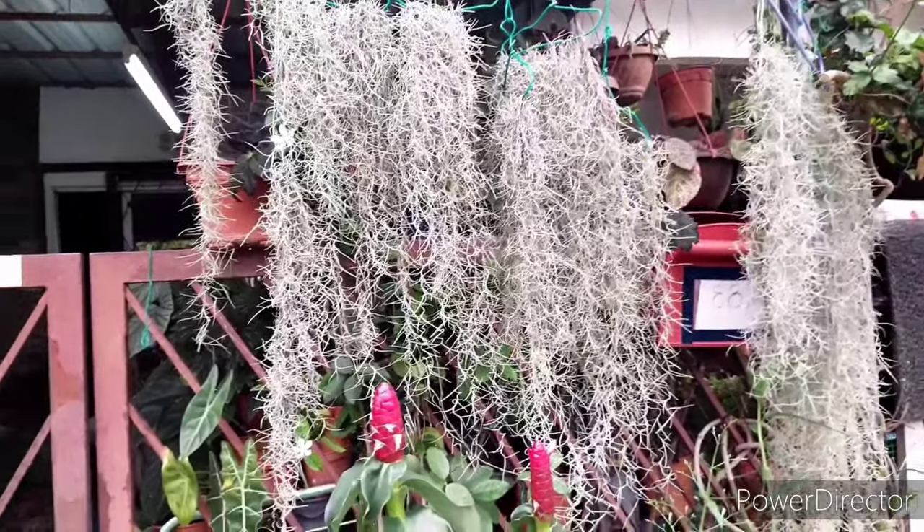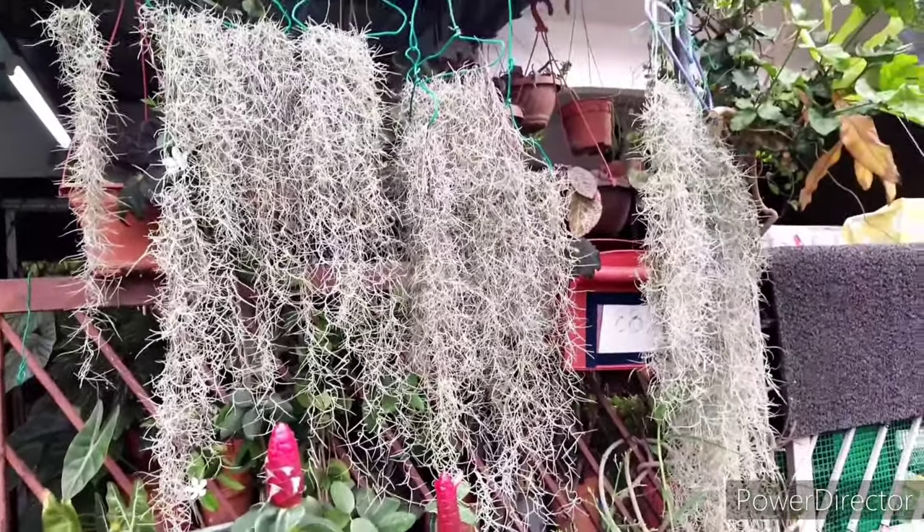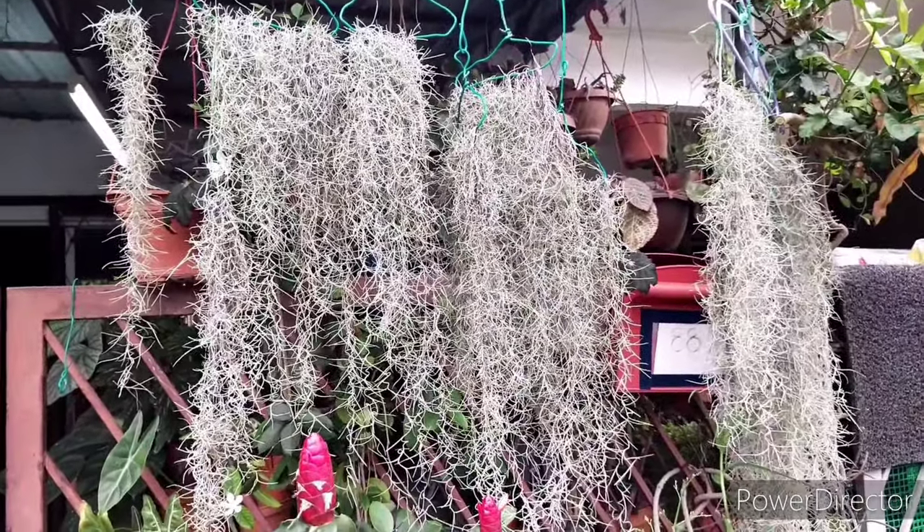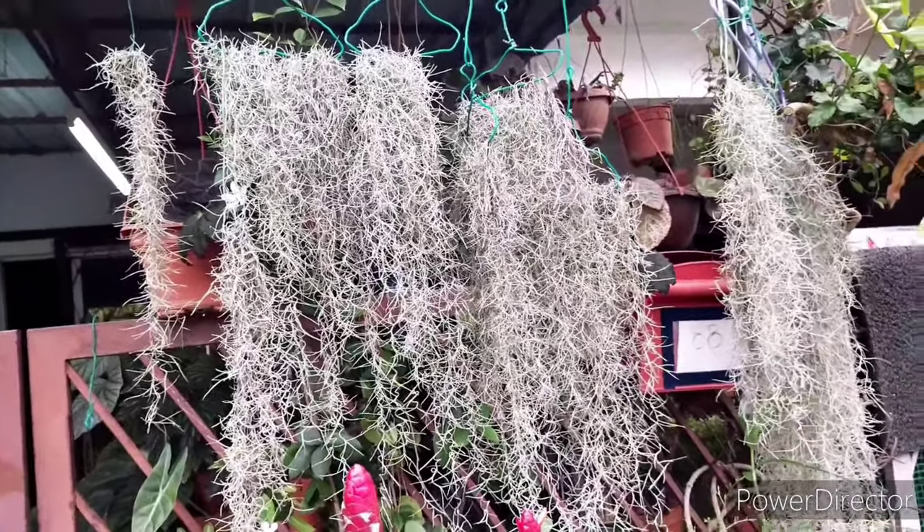Hello, welcome to Garden Chronicles. My name is James David, and today I'll be talking about Spanish moss and how I can cultivate them in the tropical region in my garden.